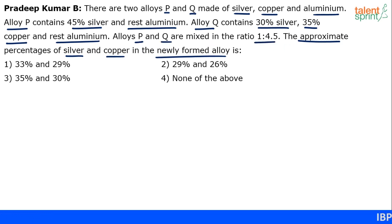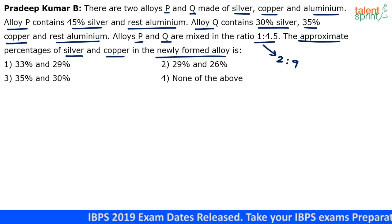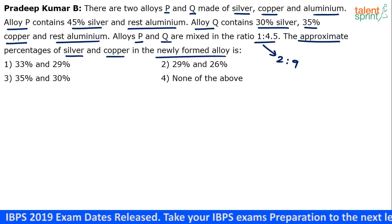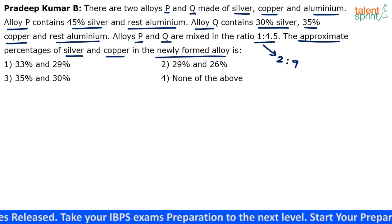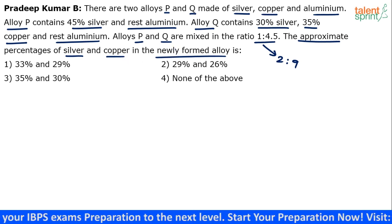1 is to 4.5 is as good as 2 is to 9. Try to take it in a simple form. So basically, you take two parts of alloy P and nine parts of alloy Q and mix them. When you mix them, the silver, aluminium and copper in these two alloys will also get mixed and you will get the new concentrations. We have to find the approximate percentages of silver and copper in the newly formed alloy.